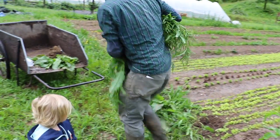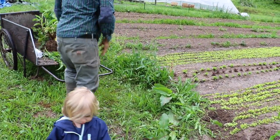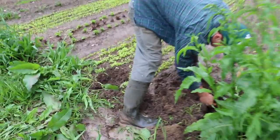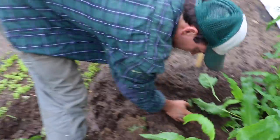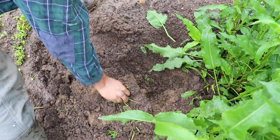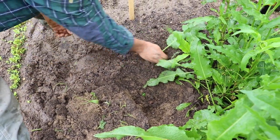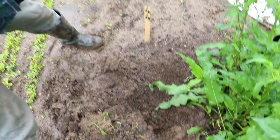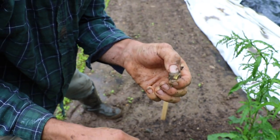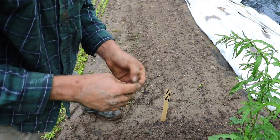A little bit might have even broken off. You can see down here — actually, we got most of it. I think we got it all. Luckily it's really wet; it comes out a lot easier when it's wet like this. Even a little piece like that will actually reproduce another one of these plants if you let it.